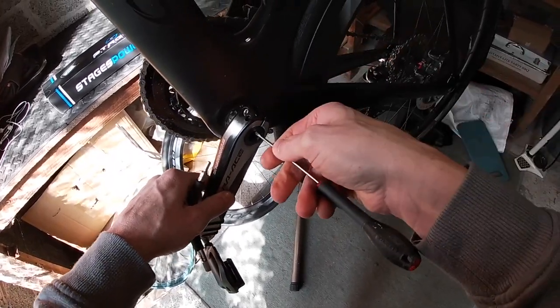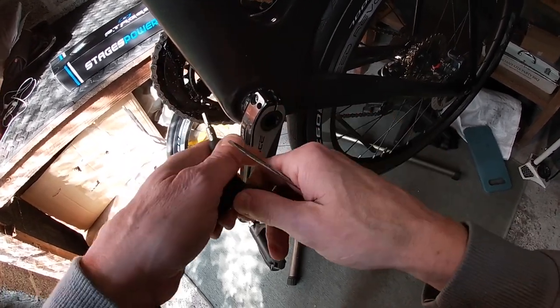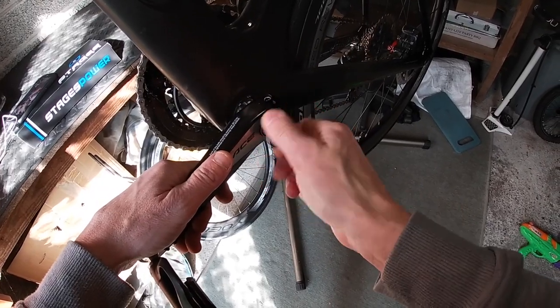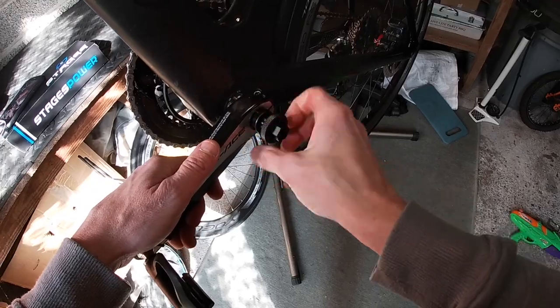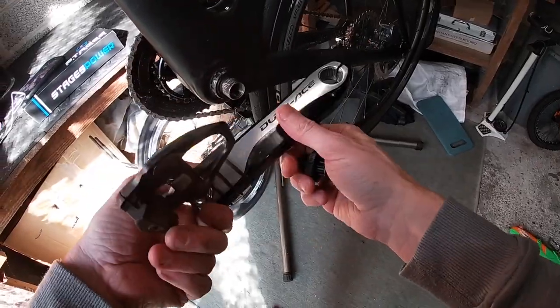Let's pull that up. Right, now we just need the tool for the center. I'll just put this in and undo it. The crank arm will pull off — there it is, off. Let's go to the bench.